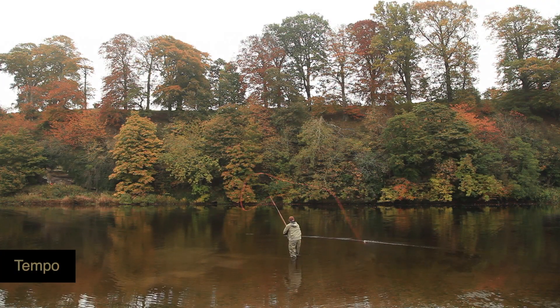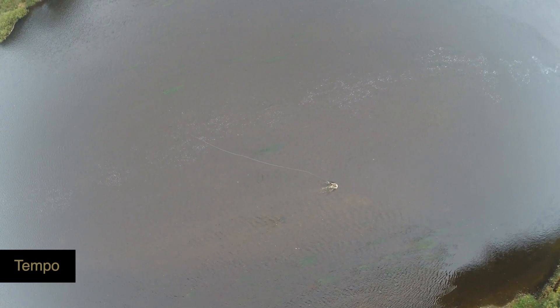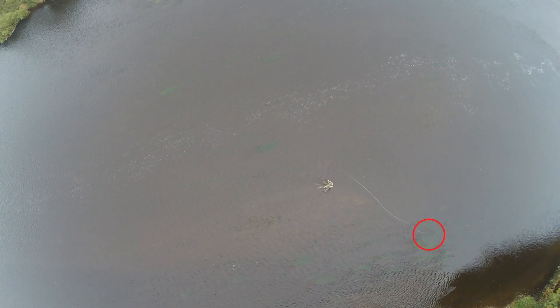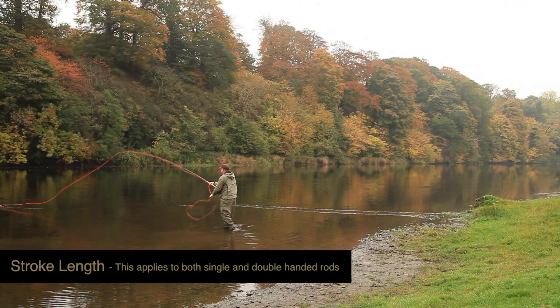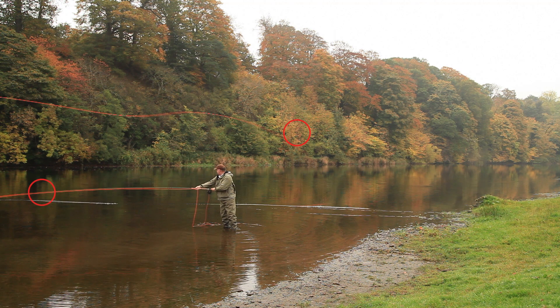Tempo is the time it takes for the rod to travel between the back and forward casts. A fishing rod is extremely flexible, so all the weight of the fly line must be behind the caster before the beginning of the forward cast. Stroke length is the distance the rod travels between the back and forward cast, and is determined by two things: the action of the rod and the length of the fly line.